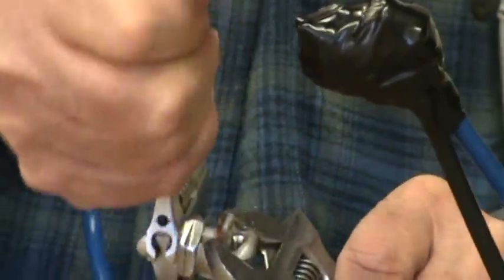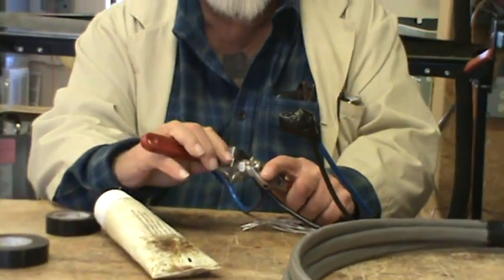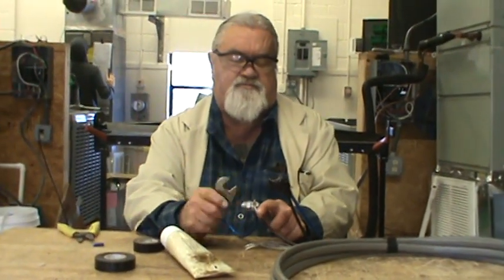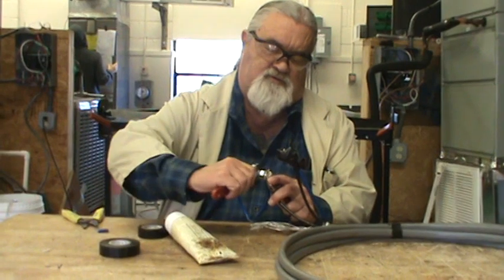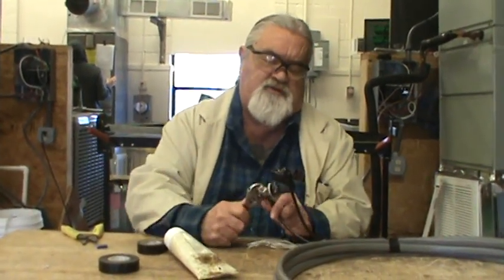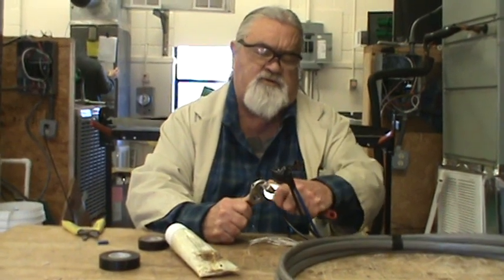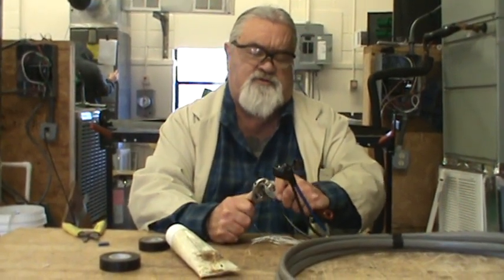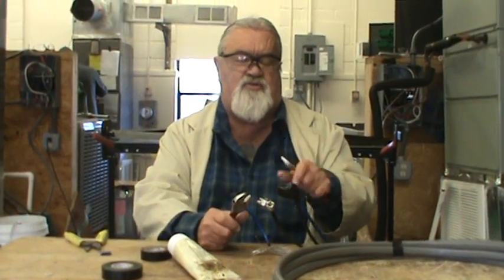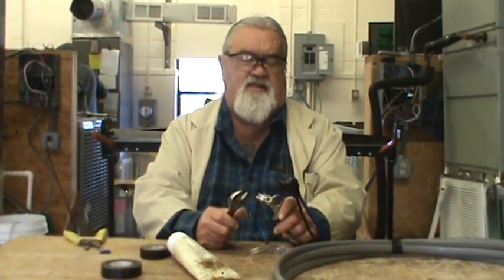We always have a habit of trying to tighten them three times. You let it set, and you come back. Loose connections build up heat, and heat with wire — what it does is it expands, and then it goes and gets loose. And you got a problem.